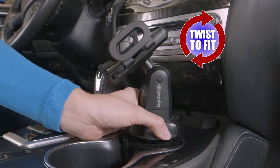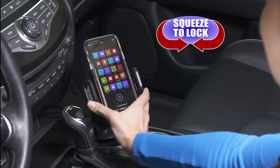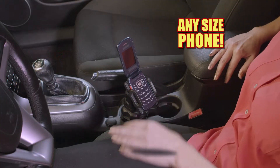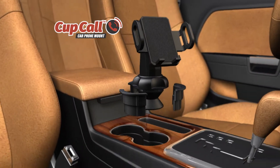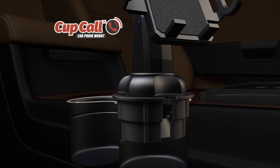Just drop it in and twist for a custom fit every time. Then just squeeze the sides to securely lock the phone in place, and it fits any size phone. The secret is the rubberized holders at the base that, with just a twist, contract or expand to lock it in place.